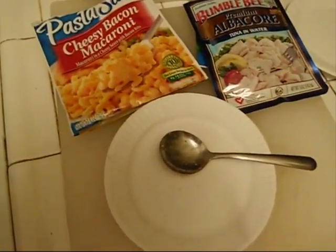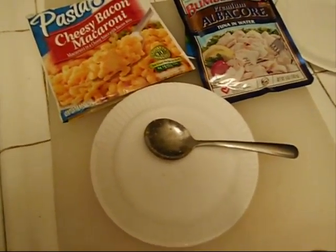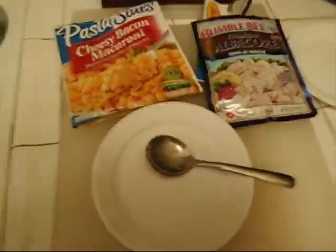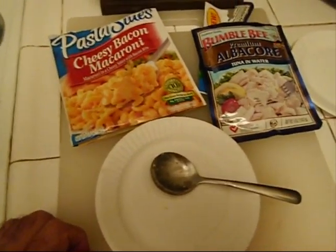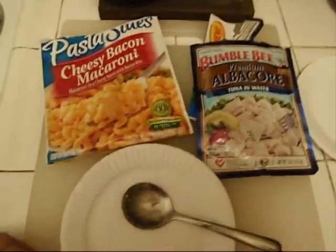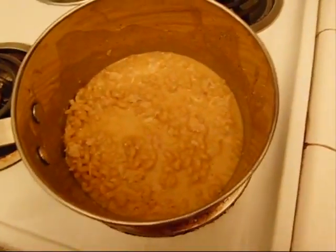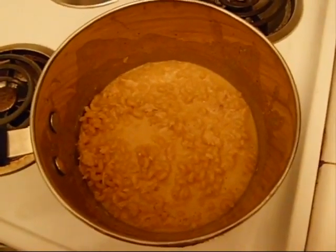Excuse me for talking with my mouth full, but it's a little warm and I'm definitely gonna have some right now. It came out great — quick and dirty cheesy tuna mac. It's not even a casserole, but it came out and it looks good, so we're gonna eat it. Bon appétit from Glenn's kitchen!